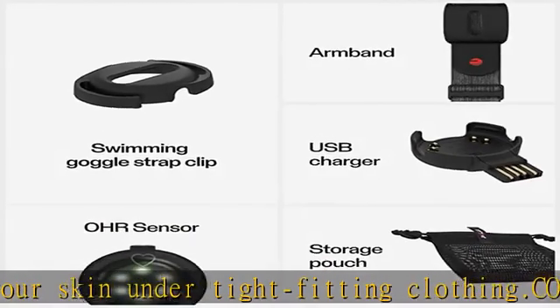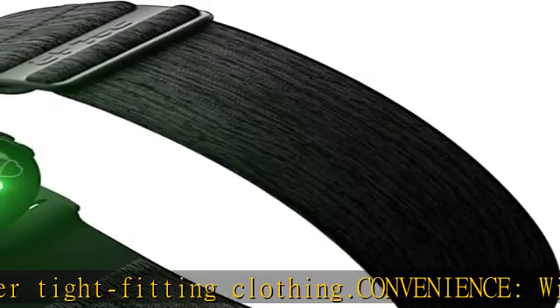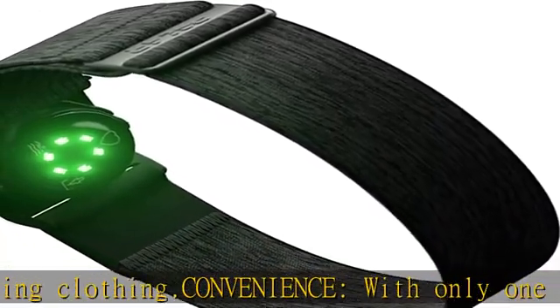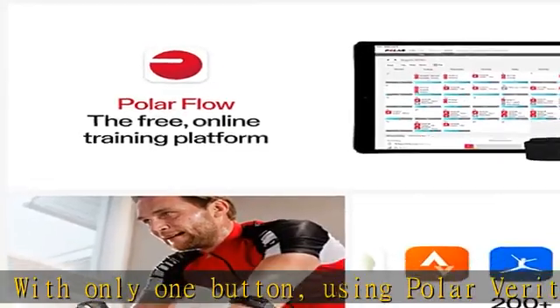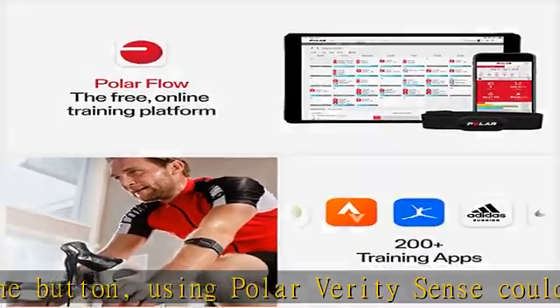Versatility. Polar Verity Sense suits countless different sports. You can either follow your heart rate in real time on a connected device or app, or record your session and transfer your data to your phone afterwards.